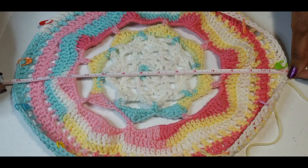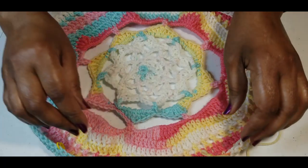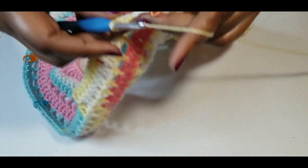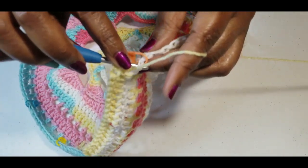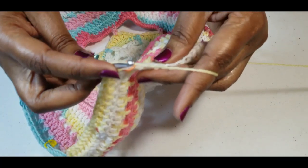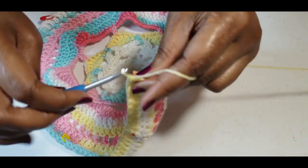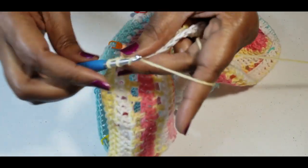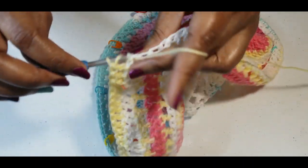That's pretty wide, so you want to get it smaller so it'll go around your head. Again we're going to do a decrease into the 10th stitch: start a double crochet, yarn over, go into your next stitch, yarn over, pull through two, yarn over, pull through three — that's two double crochets together. Continue that all the way around and I will meet you at the end of this decreasing round.